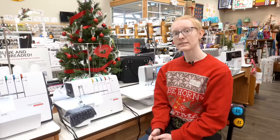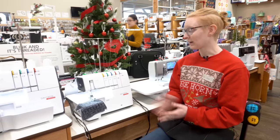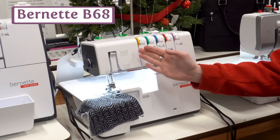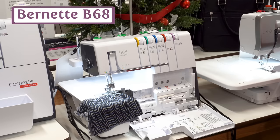Next we're going to cover some recommendations for combination serger and cover stitch machines. If you're looking to get both kinds of stitches on a budget, the Burnett B68 is a great choice. It is able to easily switch between serger and cover stitch. It has tension discs available for all categories, which is great for any garment-type sewing you need. It is air threaded, so no need to worry about threading those pesky loopers yourself.